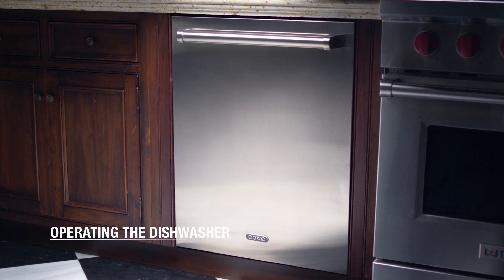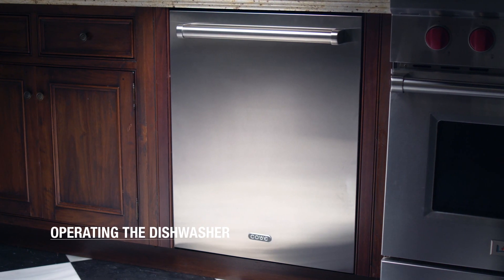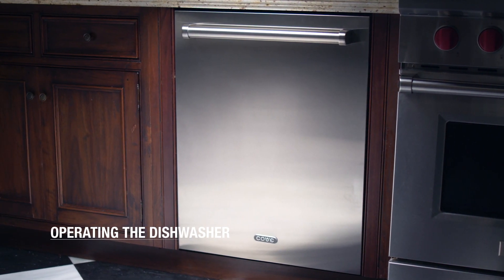Operating the dishwasher. The Cove dishwasher has over 200 possible combinations of cycles and options for any lifestyle or cooking style. But don't let that scare you — most people find a few cycles they use most often.